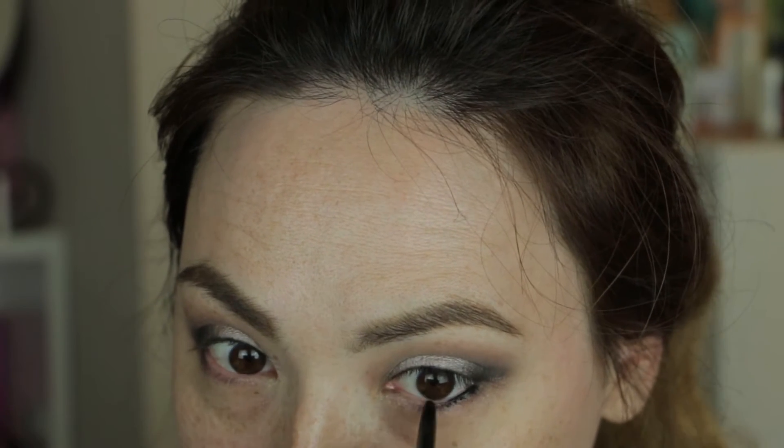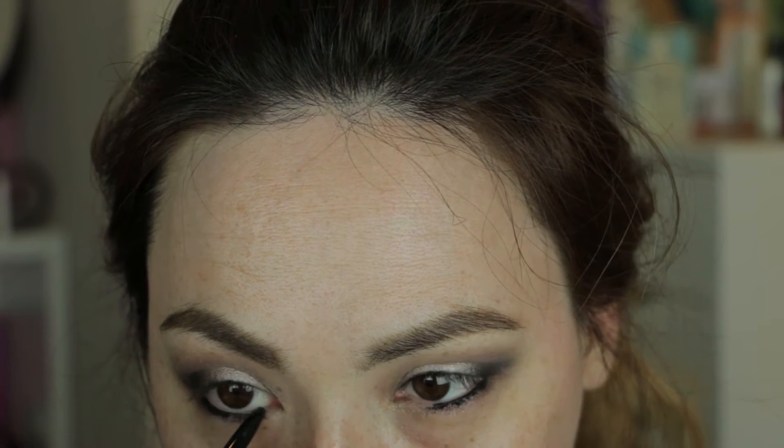Now I'm going ahead to line the eyes — the upper and lower tight line. This happens to be a pencil by Rouge Bunny Rouge and it's in black. I picked it up at howlook.com and ended up getting it for a really great deal. I decided to pick this up at the recommendation of Karema over at the Shameless Ripperies channel, and I'm very impressed with this eyeliner. It's very pigmented and it's lasted all day.